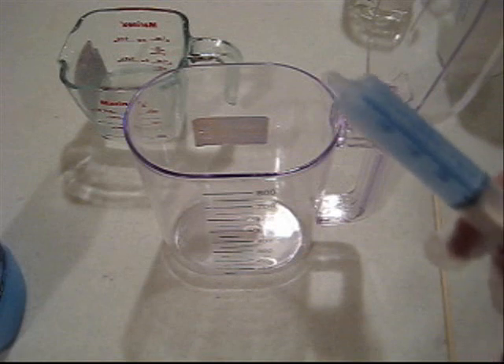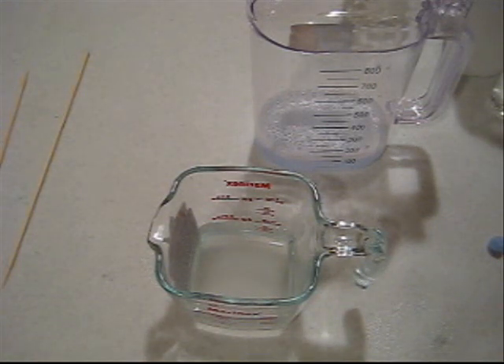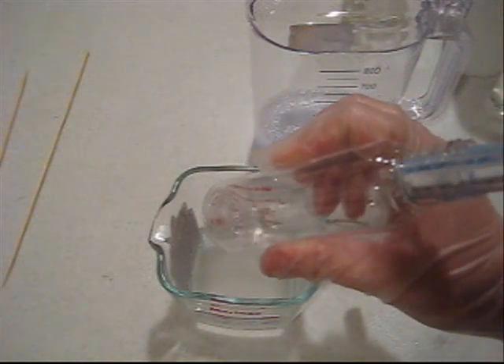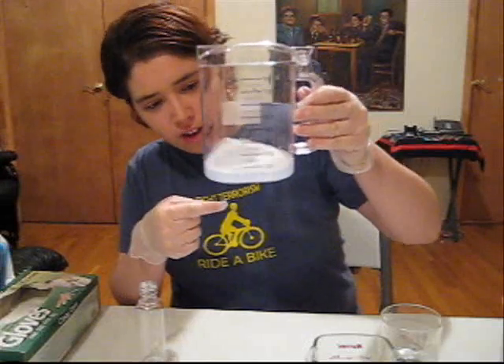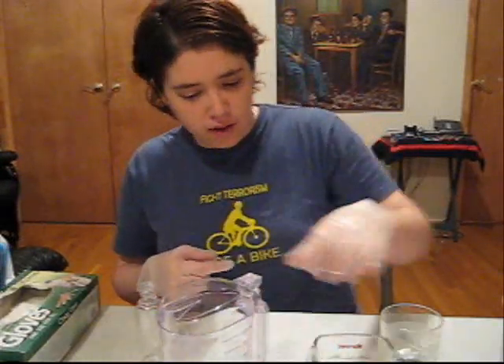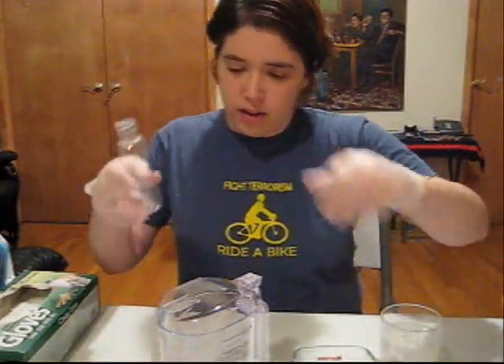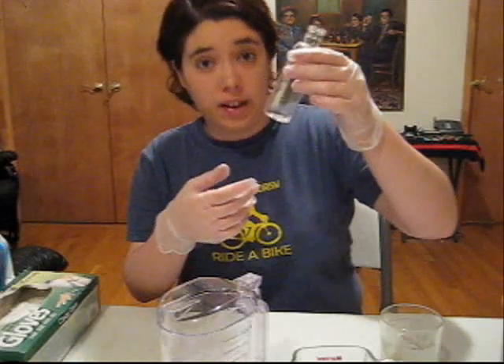Now in the other beaker, we're going to put 25 milliliters of liquid soap and 75 milliliters of water, and mix it a little bit just to make sure it is a solution. We're going to take 1 milliliter of the sodium chloride solution and pour it into one of our bottles. So right now we have two solutions: one bottle has the liquid soap and distilled water, and the other holds the sodium chloride and distilled water solution, with 1 milliliter of that waiting for us in the small bottle.